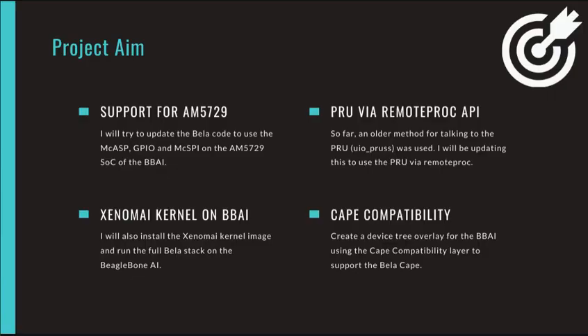This project aims to address the following things. First and foremost, it will bring compatibility for the new AM5729 chip that is present on board the BeagleBone AI. To achieve this, I will update the current Bela code to use the McASP, GPIO, and McSPI pins on board the AM5729 SoC of the AI.